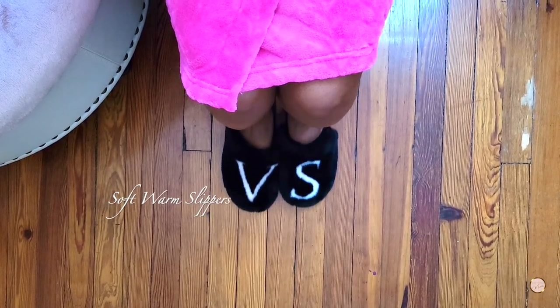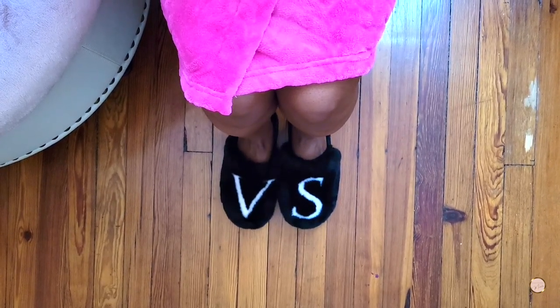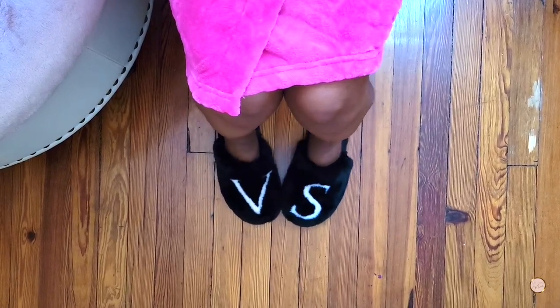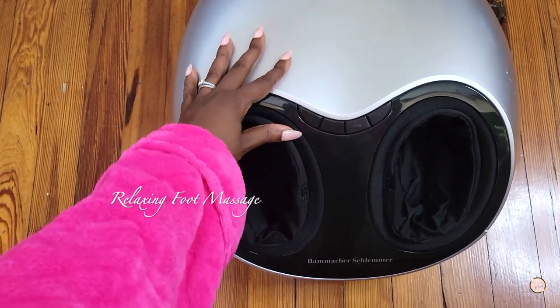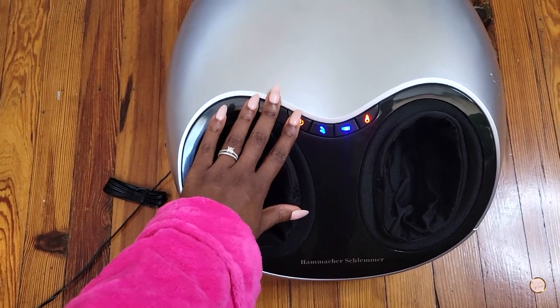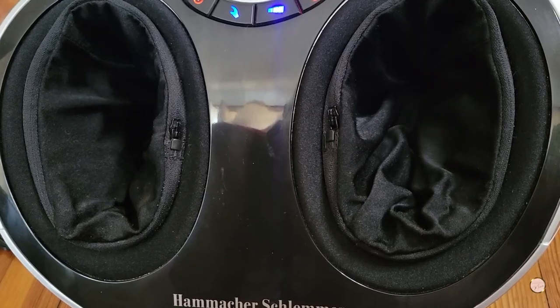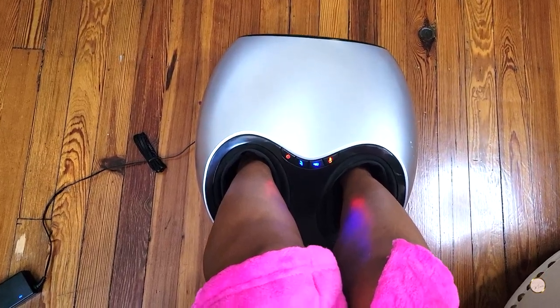My go-to in the colder seasons is usually some soft fuzzy slippers to keep my feet warm while I steam, but sometimes I like to bump it up a notch. A foot massage while yoni steaming is just chef's kiss — I can literally feel the tension and stress just melt out of me when I do this.